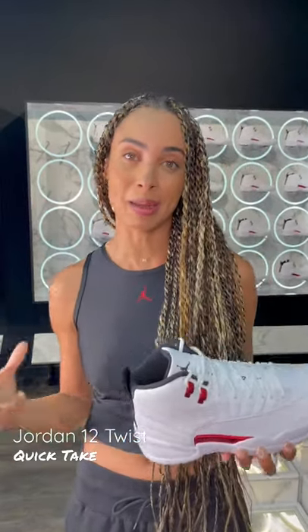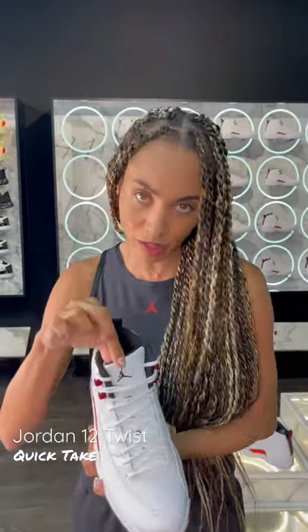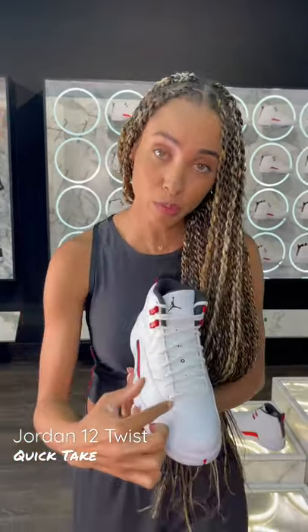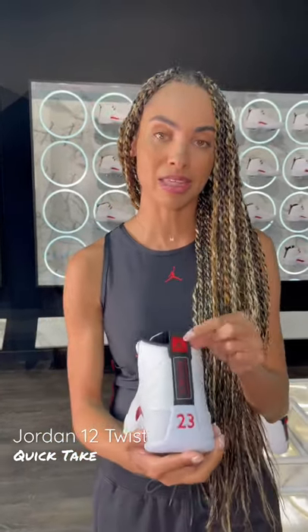We've got some contrasting black color schemes going on as well, for that embroidered Jumpman logo, as well as the Jordan branding on the frontal portion of the tongue. Nice sock liner that is in that pop-up black, as well as the back of that pull tab.